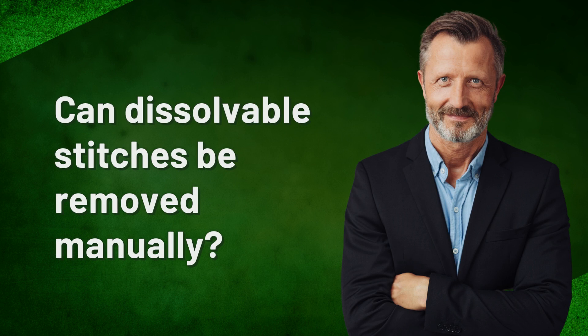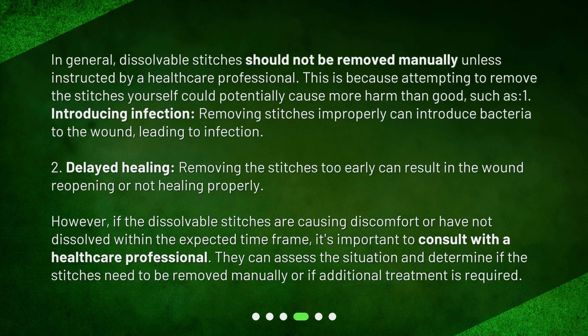Can dissolvable stitches be removed manually? In general, dissolvable stitches should not be removed manually unless instructed by a healthcare professional. Attempting to remove the stitches yourself could potentially cause more harm than good, such as: 1. Introducing infection — removing stitches improperly can introduce bacteria to the wound, leading to infection. 2. Delayed healing — removing the stitches too early can result in the wound reopening or not healing properly. However, if the dissolvable stitches are causing discomfort or have not dissolved within the expected time frame, it's important to consult with a healthcare professional, who can assess the situation and determine if the stitches need to be removed manually or if additional treatment is required.